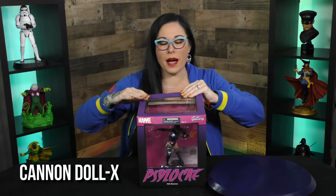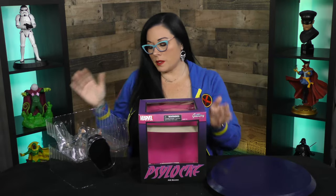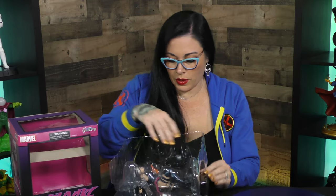We have a windowed box of this PVC diorama of Psylocke. As you can see, we have a windowed box for display purposes if you don't like to take it out of the box. She looks pretty awesome, pretty fierce.